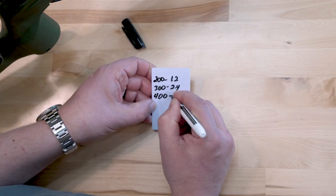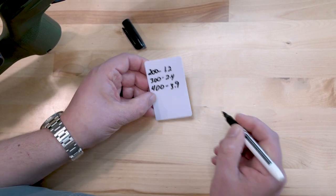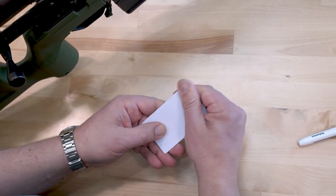you can use a dry erase marker and write down your dope this way. So if you're at a match, you can have all that ready to go, erase it and move on.